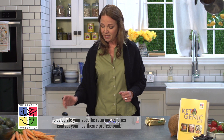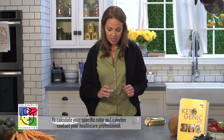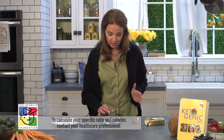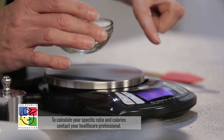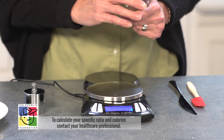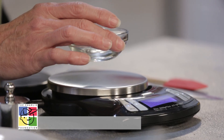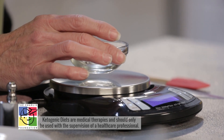I'm going to demonstrate how to weigh butter, which is a commonly used food on the ketogenic diet. The first thing we're going to do is place the container on the scale when the scale is on. My scale is on and I can see before I put my container on that it is zero — the numbers are showing 0.0. The scale also weighs to the tenth of a gram, which is great for accuracy.